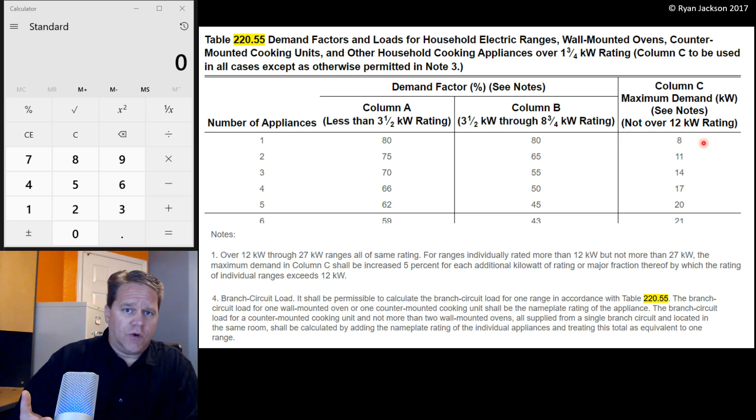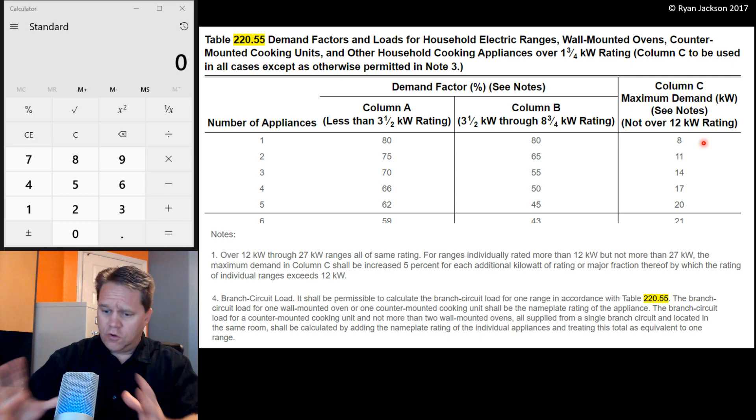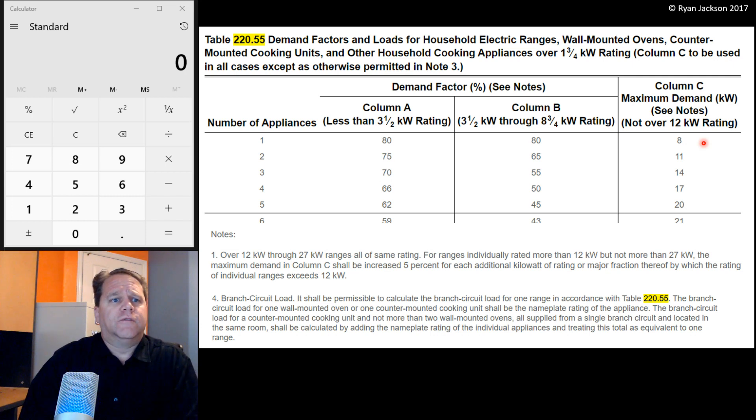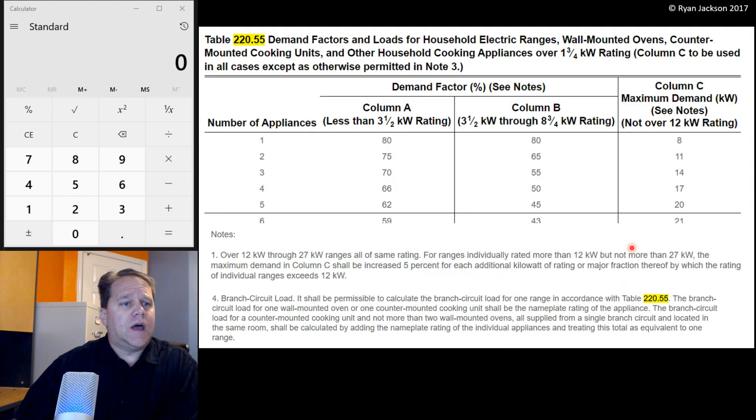What the code is saying is: even if you have a 12 kW range, you're probably not going to have it cranked all the way up to 500 degrees with all four burners glowing red hot and the whole oven and range going full. So the code recognizes that and says it might be a 12 kW range, but we're going to treat it as only 8 kW because you're only going to use about three quarters of it. But that ends at 12 kW. This range was rated 14.2 kW, so now what do we do?